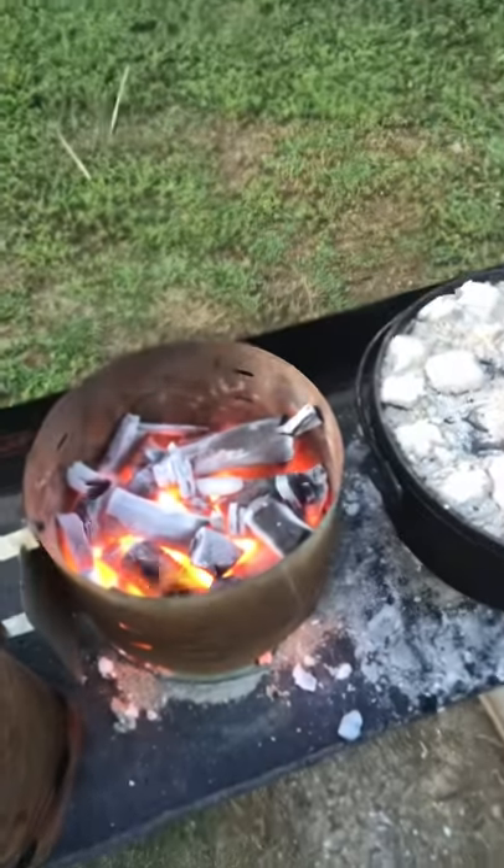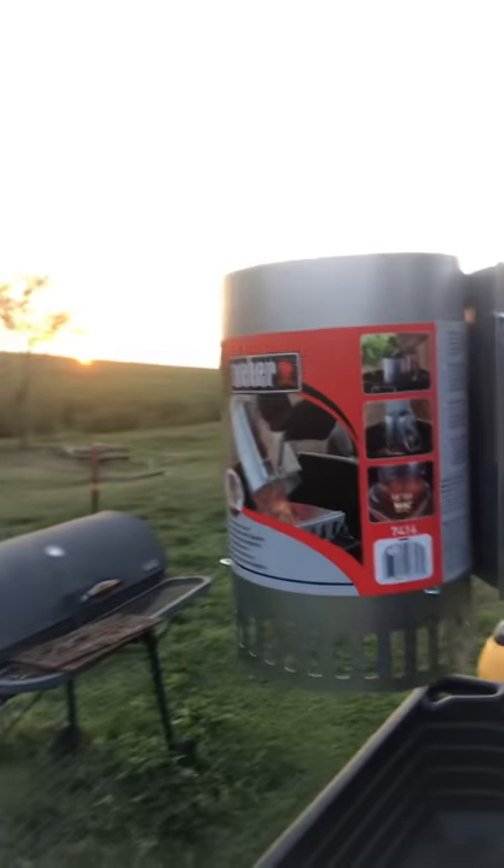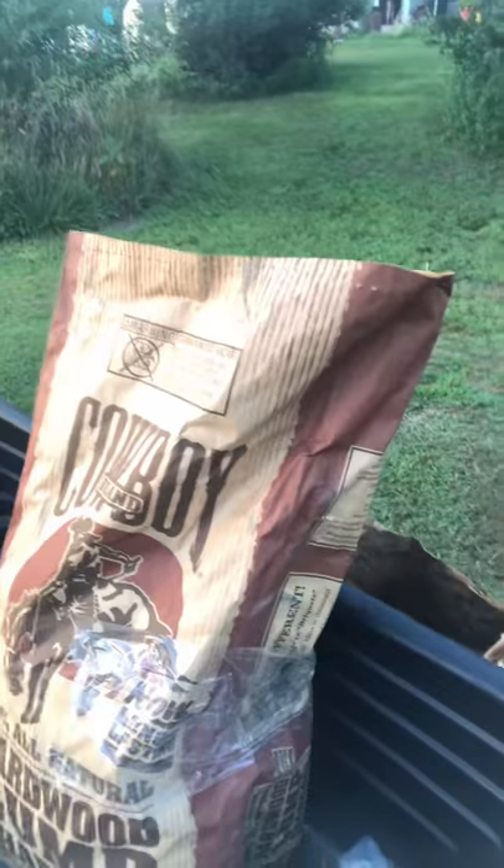Hey everyone, I'm back. Just got some lump charcoal going in my big chimney. I haven't used the little one — I got a new chimney tonight, they had these on sale. Pretty big and handy looking, so good I'm halfway afraid to use it.